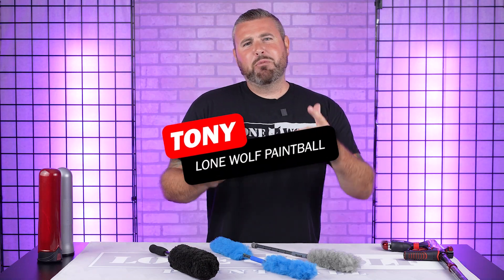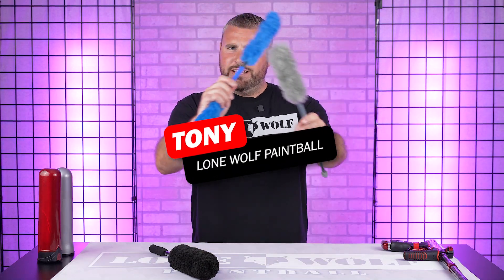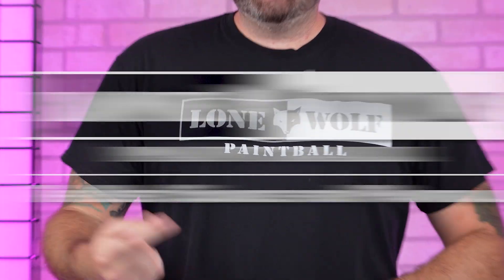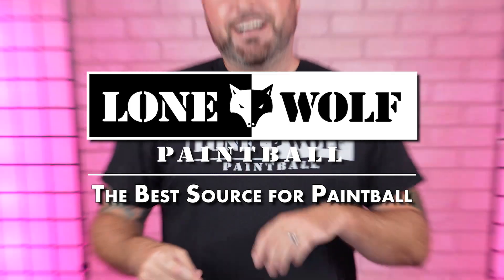What is up, guys? It is Tony from LoneWool Paintball, and today we are talking Adrenaline Swabs. Because who's the best source for paintball? It's probably on the screen, but it is lonewolfpaintball.com.